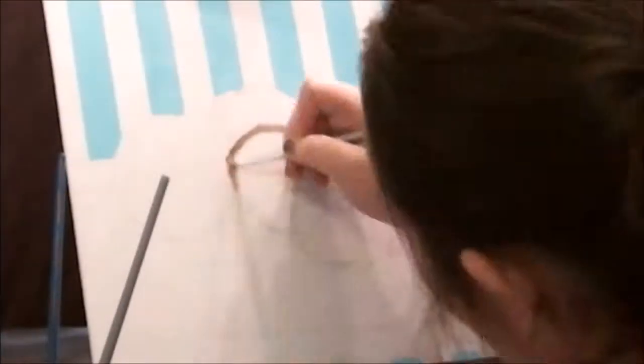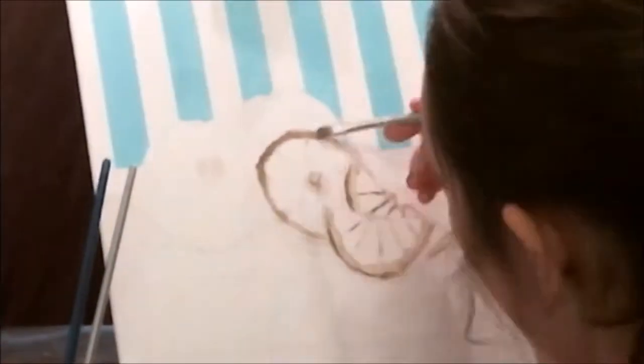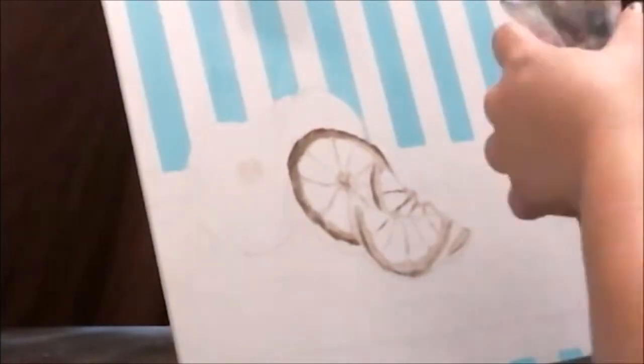At this point I'm laying in lots and lots of layers. I used burnt umber and raw umber for these, and this is my first attempt at glazing, so be kind. What I'm doing is looking at and referencing the picture an awful lot. This took a long time to really lay in the colors.